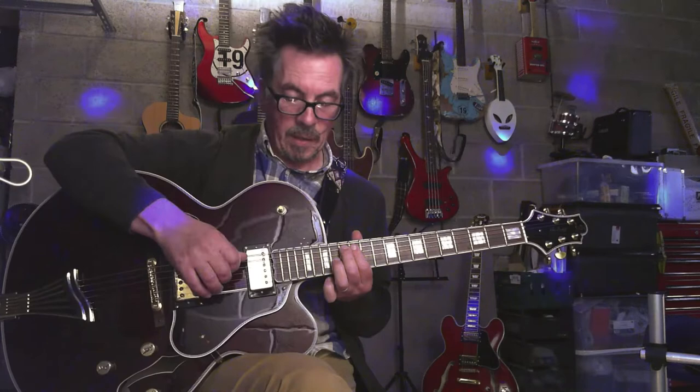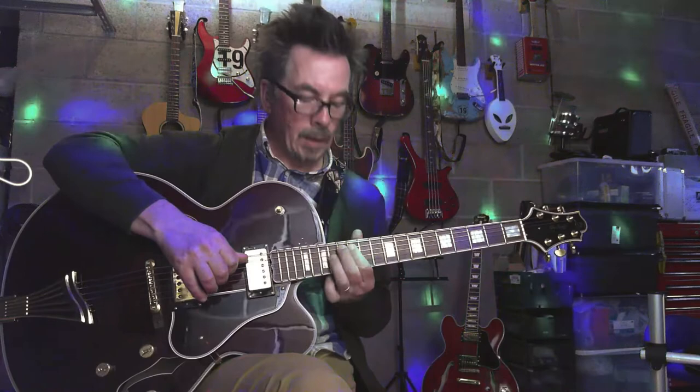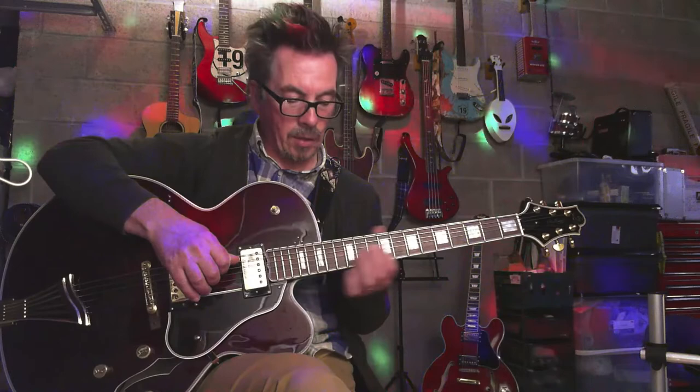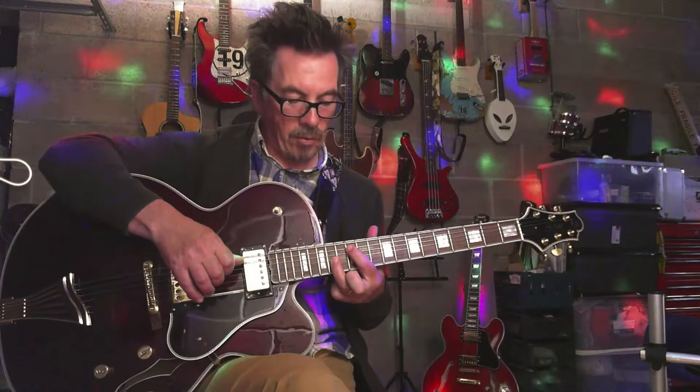And then we're going to slide into the rundown lick. You're going to be playing two notes — A — and it's quite important for the tone of this to play the two notes. So we're going to slide up, but you need to play the A note as well. You need that bass note going, and then you're going to run down.